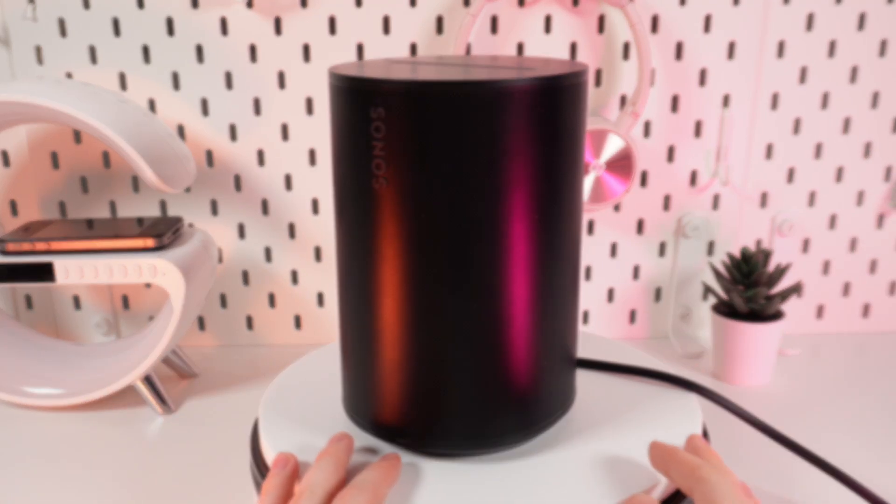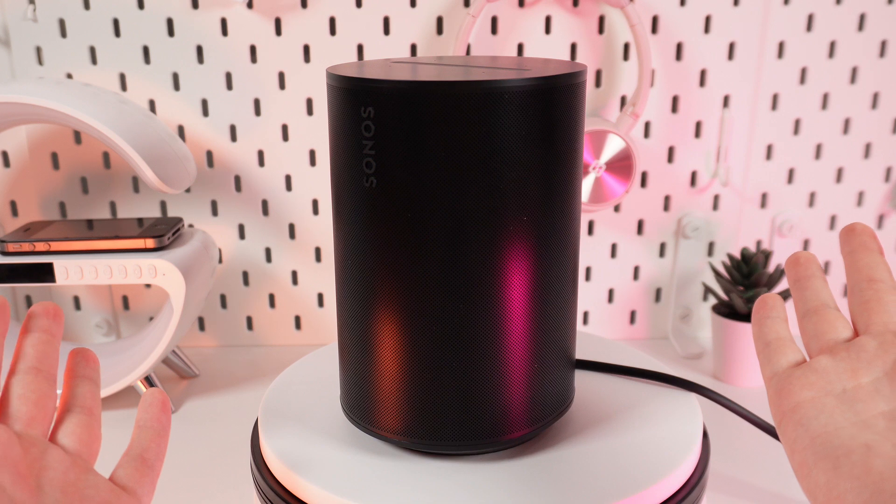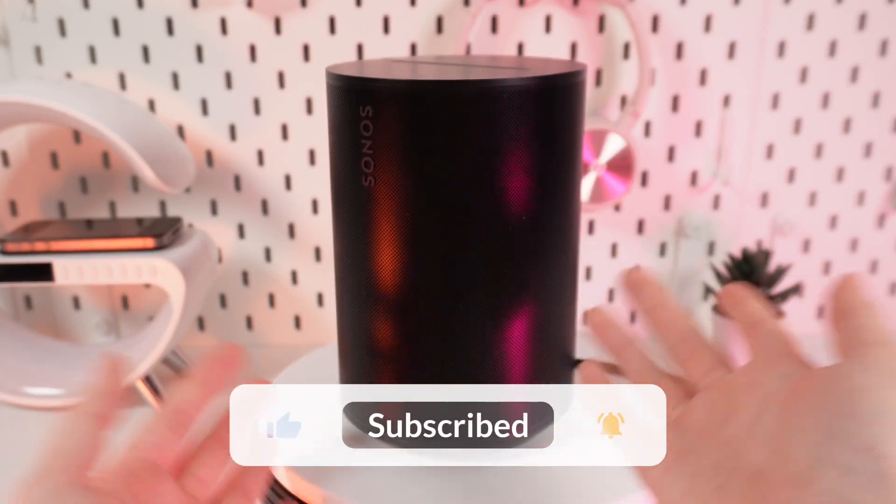Hello guys, and today I will show you how to set up TruePlay on your Sonos ERA 100. Let's get started, but don't forget to follow to see more useful content.